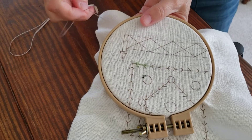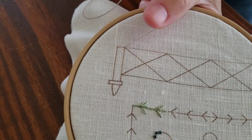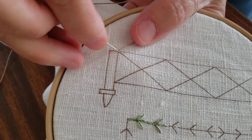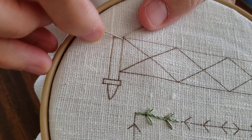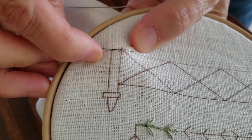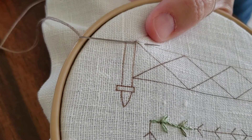Let me show you how I did this chain stitch. You're going to come up from the back right on the line. Use your thumb here to hold this thread out of the way. And you're going in right beside it, not back in the same hole, but right beside it. And then you are just coming up, taking a little pinch up on that line, just like that.